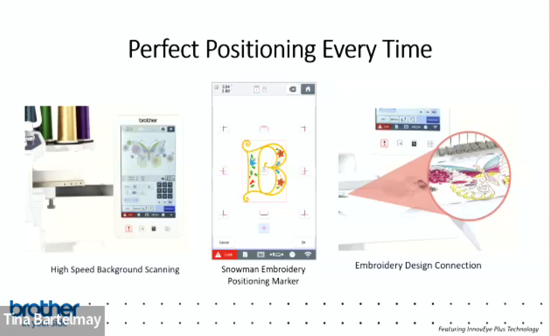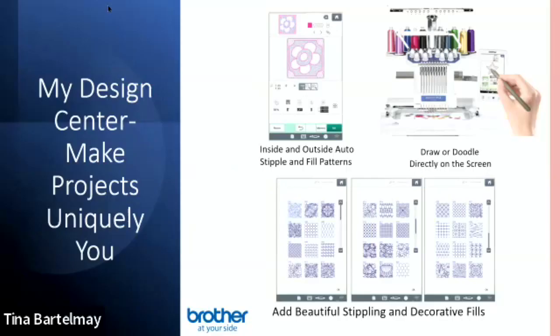Coming back to the ten-needle: you've got several positioning options including high-speed background scanning and the real-time camera. There are also snowman stickers — you place a sticker on your item, the machine finds it, and rotates or moves the design as needed. So even if you hoop something crooked, it'll stitch out straight. There's also a design connection feature that uses the camera to connect between hoopings, great for borders on tablecloths.